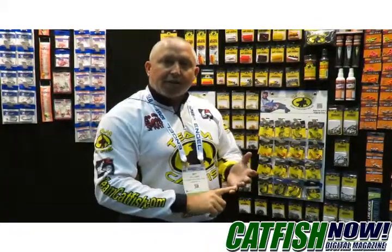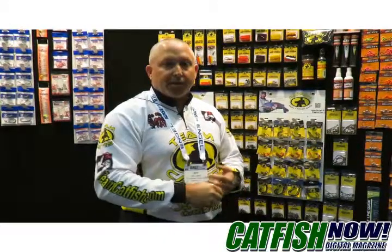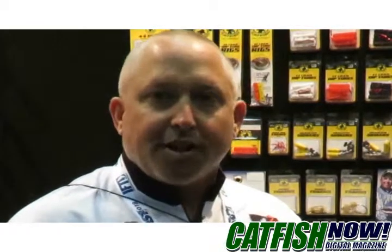We've got a lot of different hooks, guys. Match the size of the species of fish you're fishing for with the size of the bait and the size of the hook, and that'll help you. I'm Jeff Williams here at the iCast show, and that's your Catfish Now tip of the month.